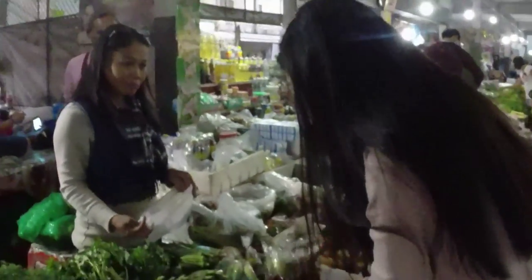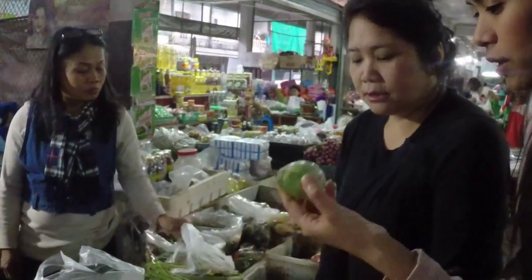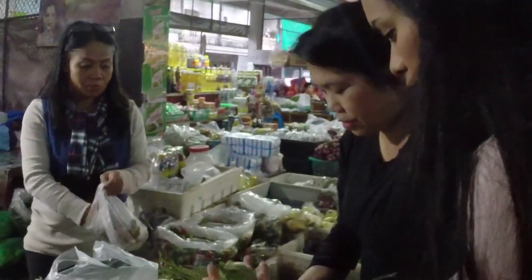What's this in English? It's eggplant. Eggplant? Yeah. Do you use this in green curry? Yeah. This is what we cook for the green curry.